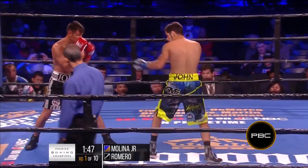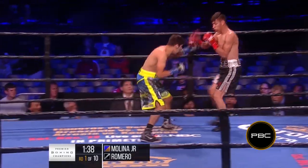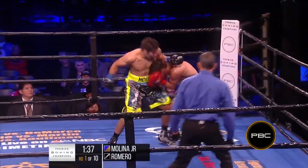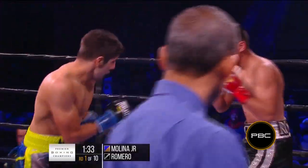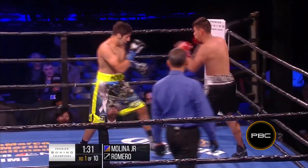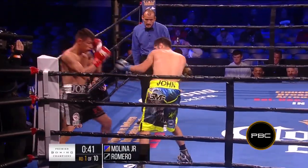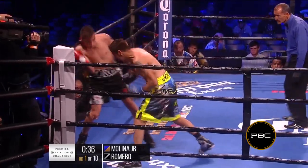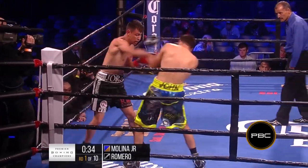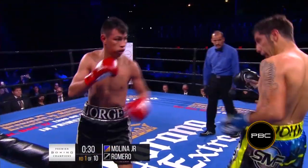Good jab by Romero, and a good right hand by Molina. Good body shot by Molina, and a good right to the head. Molina firing everything with bad intentions. Good right hand by Molina — Romero backs up, but Molina doing a good job in that sequence.